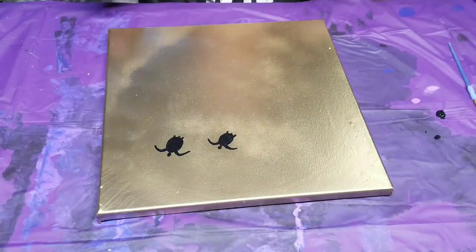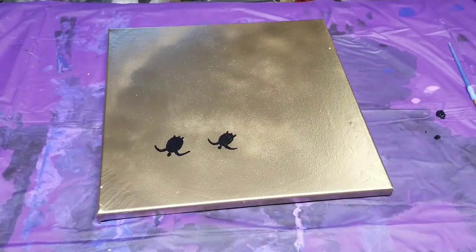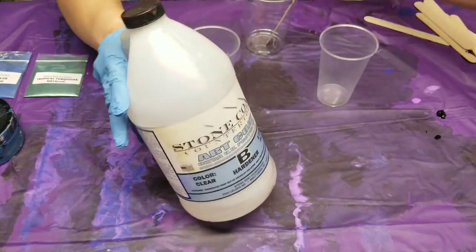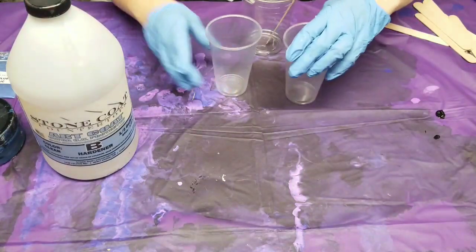I'm going to set this aside while it's drying and mix up some resin. We're gonna be using the Stone Coat Countertops Art Coat, which comes in part A and part B, and we're gonna mix equal amounts.